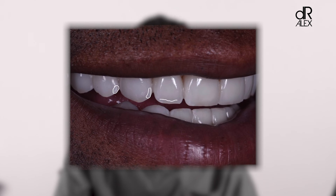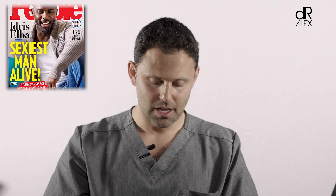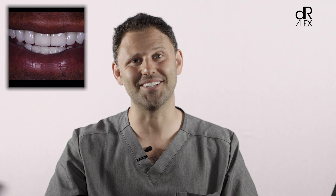Honestly, for me as a cosmetic dentist, the biggest compliment I could receive is somebody saying you look great, you look younger — not 'your veneers look white.' In his case, we accomplished what we wanted. We went and we got Idris' smile, and maybe even better. It depends on how the person feels, but I think we accomplished what we wanted with this smile.